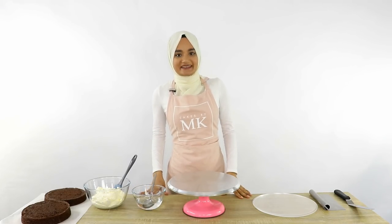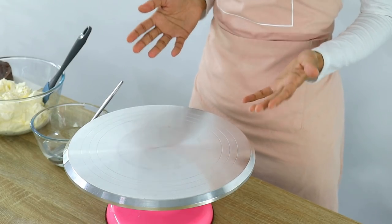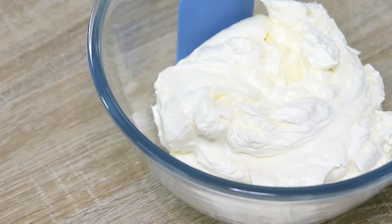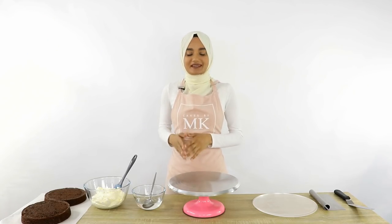So the first step to making this top forward cake is to crumb coat a cake the way that you normally would. What I've got here is two layers of my chocolate cake recipe, which I'll post a link to below, and then I've also got some vanilla Swiss meringue buttercream which I'm going to be using as my frosting — I'll post a link to that below as well.